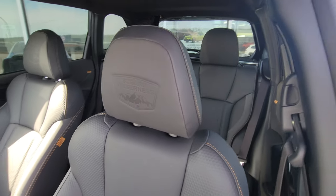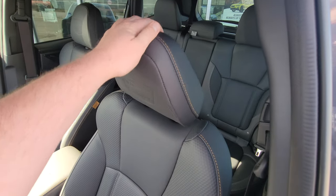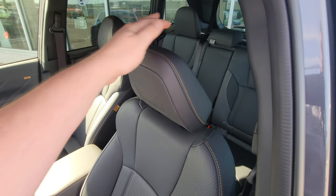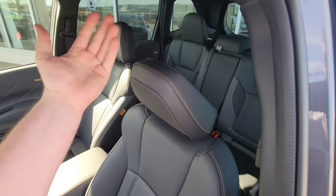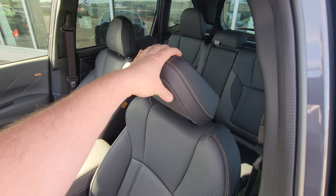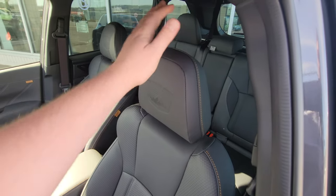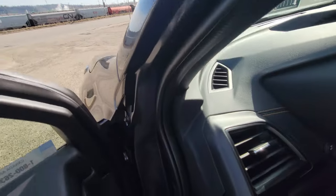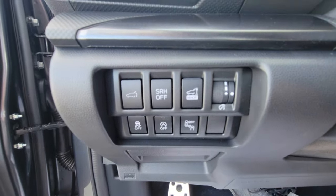The front seats are the same material and texture as the rear, with the same contrast stitching, just a little more bolstering to hold you more tightly in the corners. On the headrest it says 'Subaru Wilderness' — it's embossed. These headrests are tiltable and adjustable depending on how you like to have your headrest relative to the back of your head, so you can adjust it to your comfort.